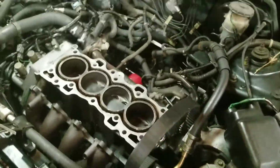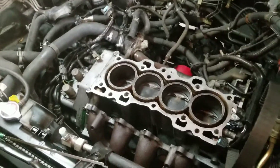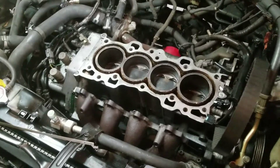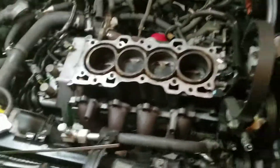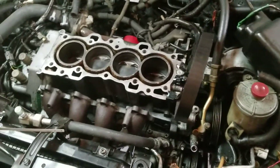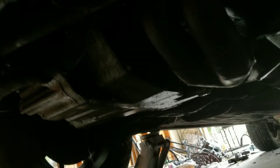I want to take the oil pan off and just see what happened — whether I need a new crank or what. So right now I'm just going to take the oil pan off and see what we've got. This is really going to suck because I don't have my air tools with me, so I'm going to be spending a lot of time doing this by hand.